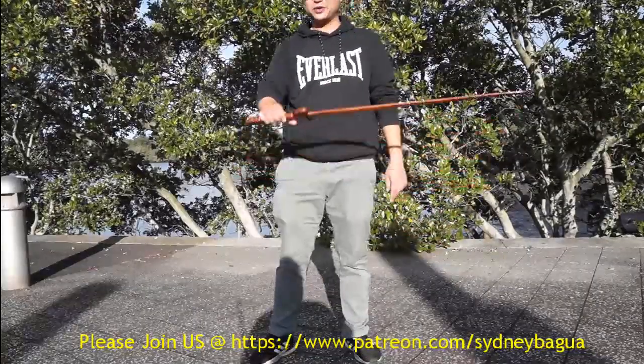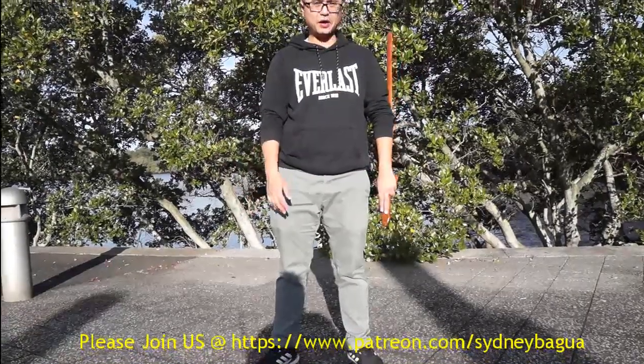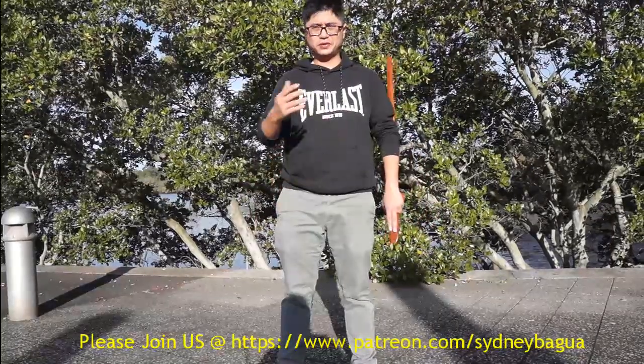Hi everyone, today I would like to introduce how we hold the saw in the ruden saw, as I learned from the Fu Chen Sun D&H.